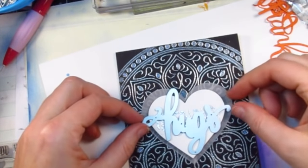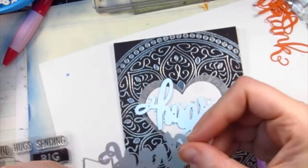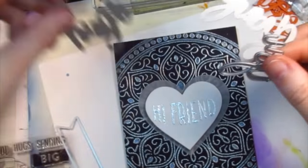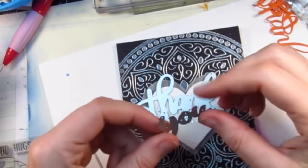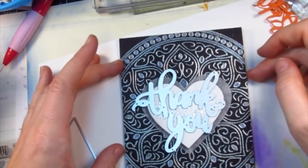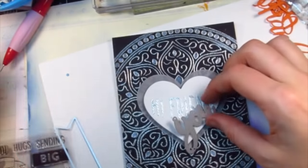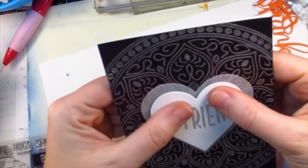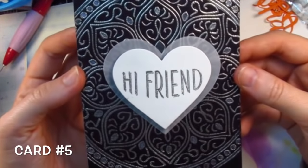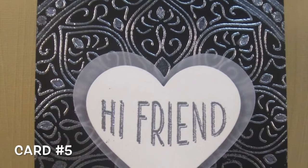I was thinking this might be a really cool one with the dies — you could put hugs in the center, or the thank you, or the hello. This would be a kind of cool thank you card too, just die cut in black letter paper on top of the heart. I think I might make some more of these with the die cuts, because that looks really cool. I was trying to force myself to use some of the stamps since I tend to love my die cuts. I'm very happy with how this turned out. There's card number five.